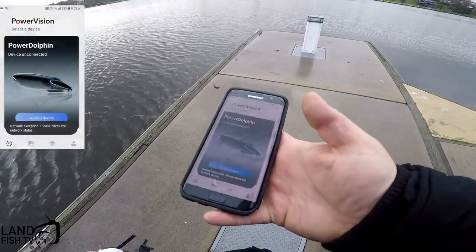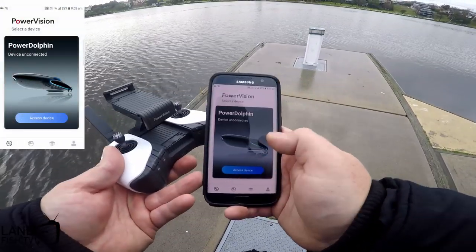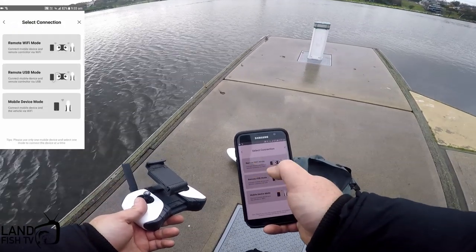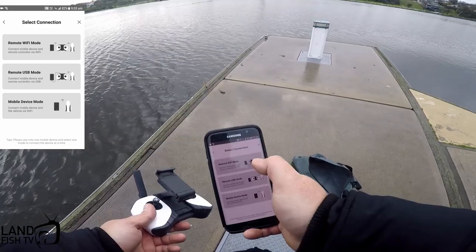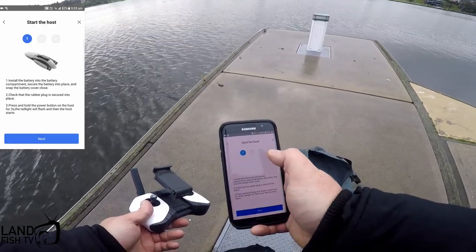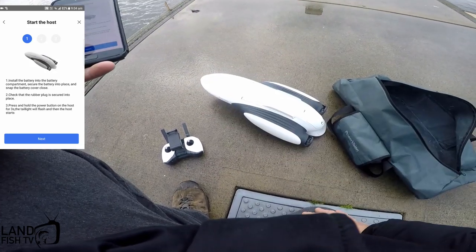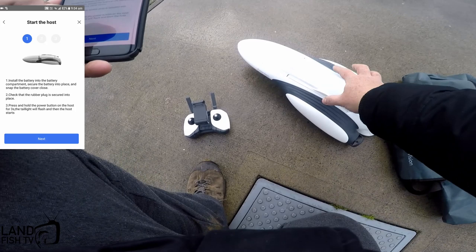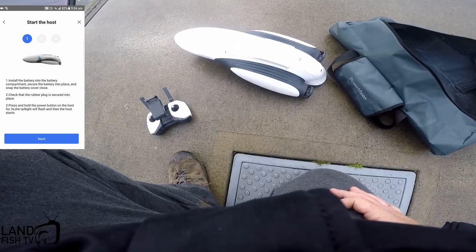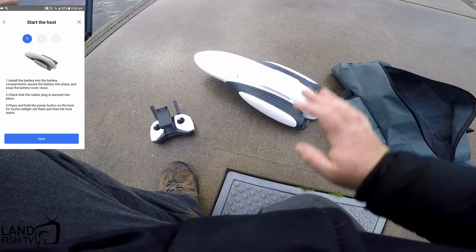It comes with its own app which is Vision Plus 2. I'm gonna log in and follow the instructions to link it all up. There's your screen — go into 'access device', connect to device via Wi-Fi — from the phone to the remote, then from the remote to the drone. We're gonna start this thing up and follow the instructions on screen. Turning it on — there you go, that's on.